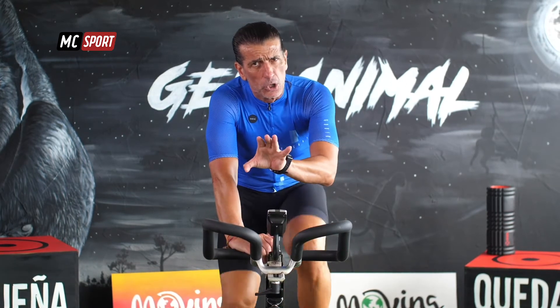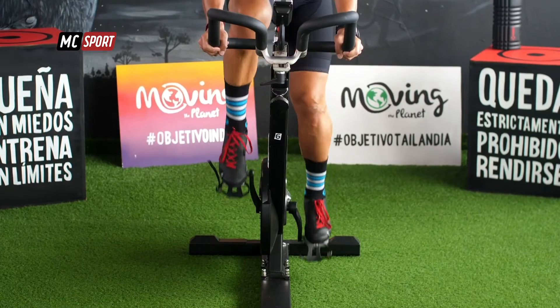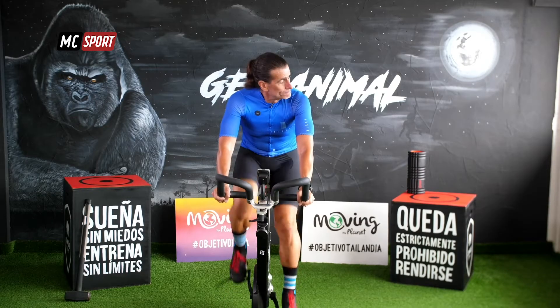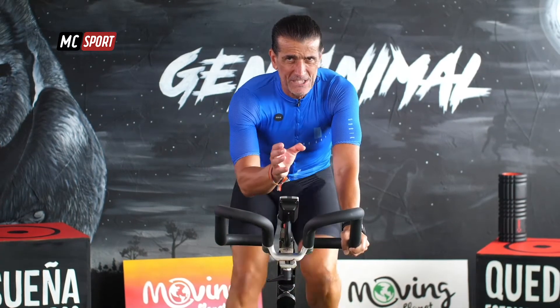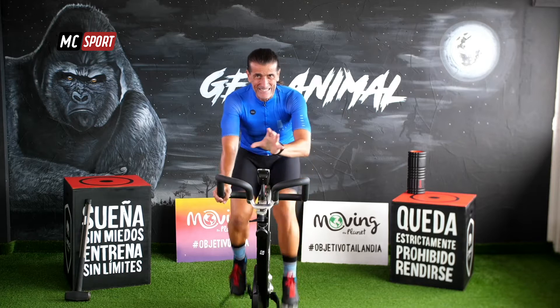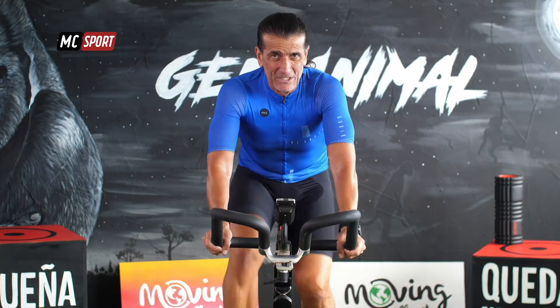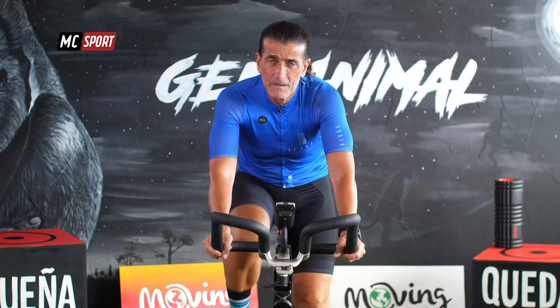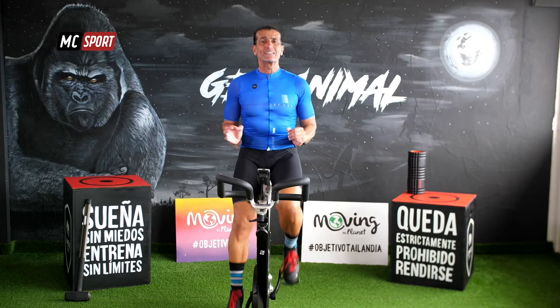Dame un poco más de resistencia, aguanta. Un minuto, solo un minuto. Sentados. Ya habrá tiempo de ponernos en pie. Ya habrá tiempo de trabajar a más alta intensidad. Ahora lo que tenemos que hacer es poco a poco ir aumentando tu temperatura corporal, tu frecuencia cardíaca, ir preparando el cuerpo.